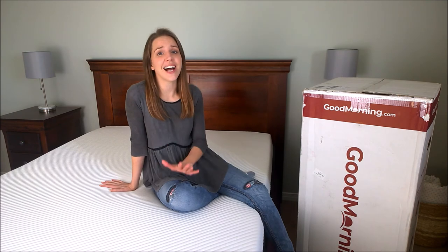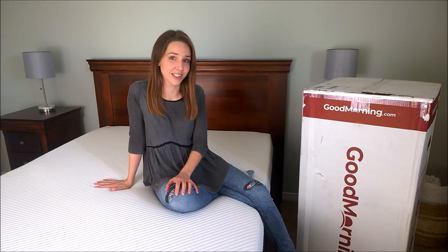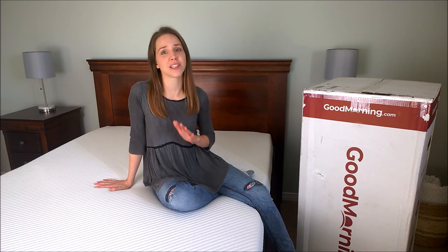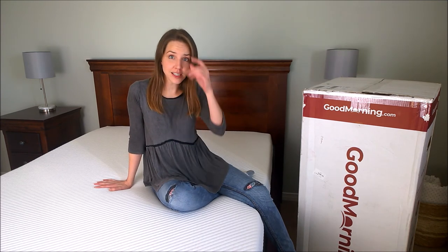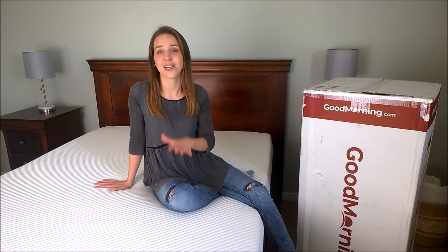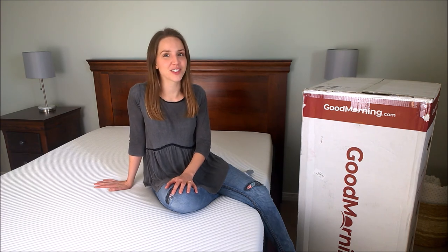But if you're looking for a mattress, I highly recommend that you get yourself over to goodmorning.com and take their quiz — I really think it's going to help you narrow down which mattress you want. I'm going to put an affiliate link in the description below so you can give that a try, and I really hope this video has helped you in your own quest to find the right mattress for you.